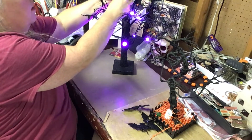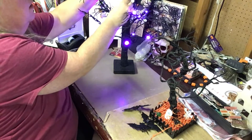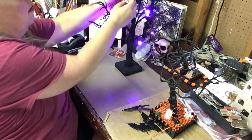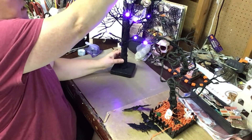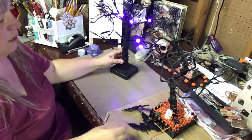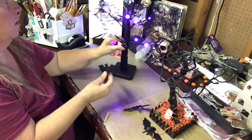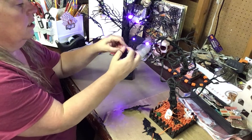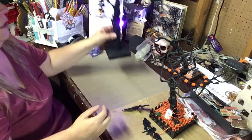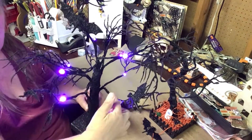Now this is very messy because it is glitter. We want to add a couple of these bats onto the tree — like that — and we'll add another one towards the bottom. He's sitting on the tree. Can you see them? One there and one there.